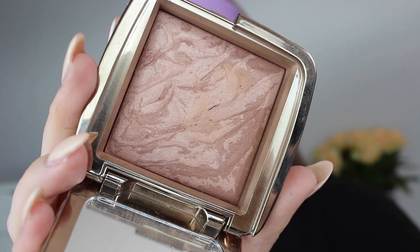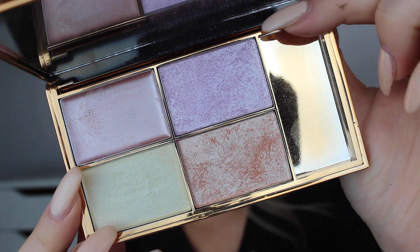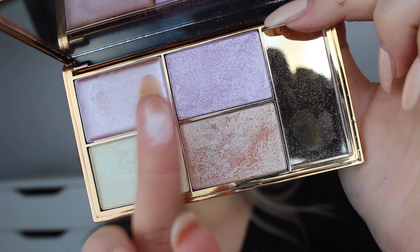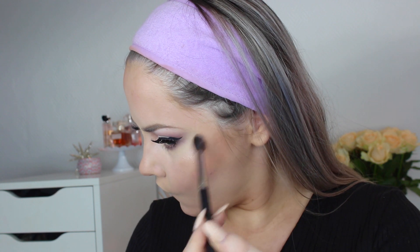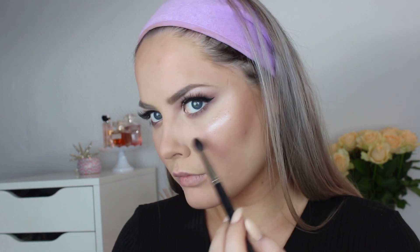I always have to bronze my skin, so I use the Hourglass Radiant Bronze Light Bronzer — a very warm-toned bronzer — applying it everywhere I want to look more bronzed. Then it's time to get that highlight on fleek. I use the Sleek Highlight Palette in a peachy color, which is super bright and very intense. I apply it with a small blending brush — a lot of it — because it looks really pretty in pictures. I also add a little down and on the tip of my nose, and on my cupid's bow.